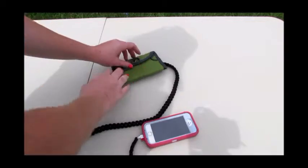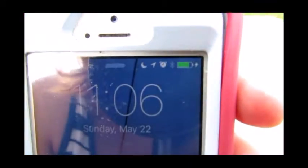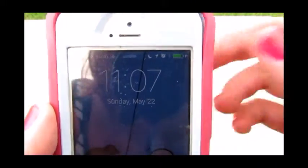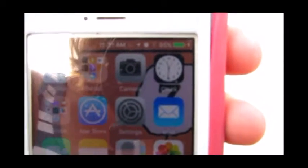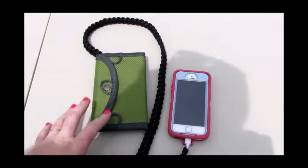I close it up and it is still charging. At 1107 it's still charging, still closed. At 1130 it's at 95% — and it is still charging. So in almost 20 minutes it went from 79% to 95% while completely closed the entire time. This is an iPhone 5s.